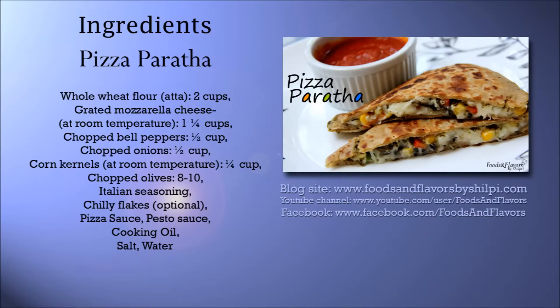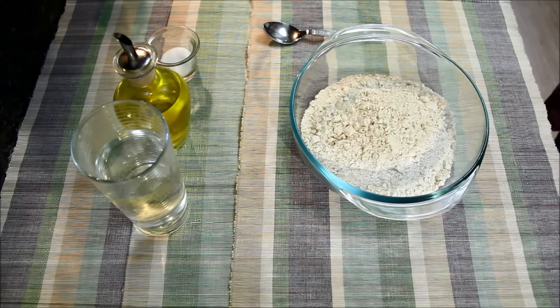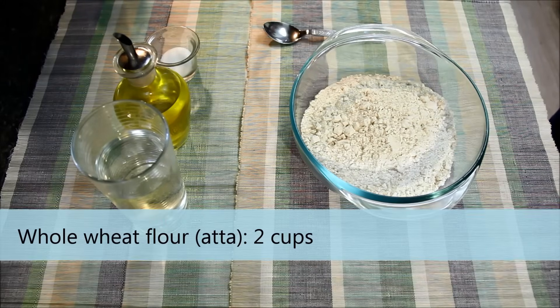Here is the ingredient list. You can also see it with the detailed recipe and tips and tricks on my blog, www.foodsandflavorsbyshilpi.com. To make pizza paratha, first we will knead the dough. For this, here I have two cups of whole wheat flour.